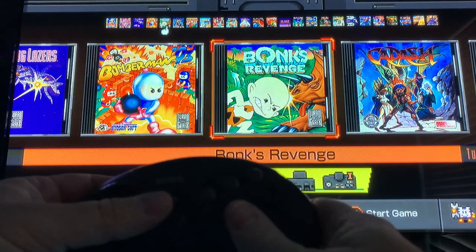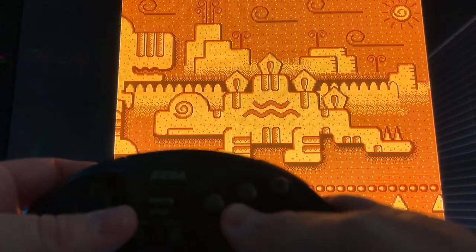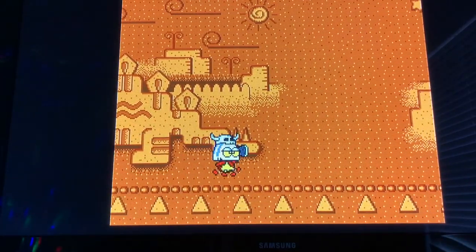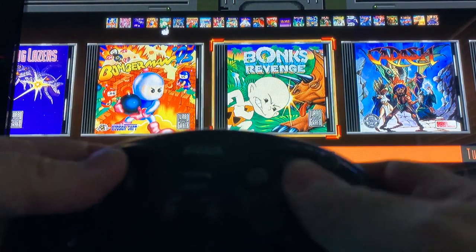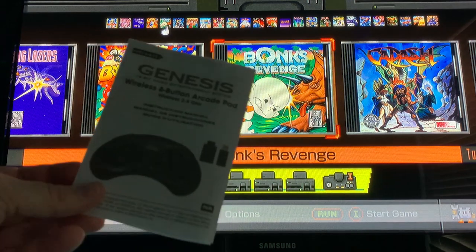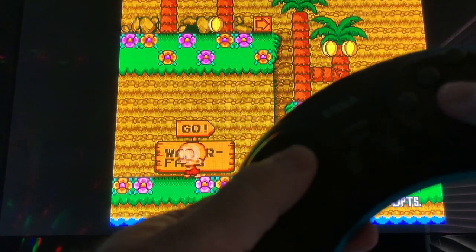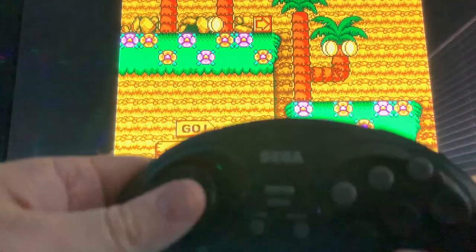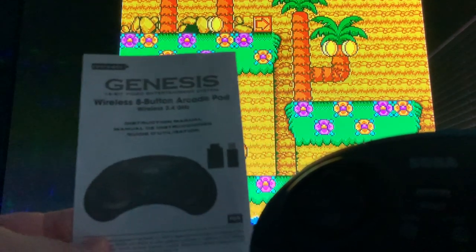We're going to change this over to three-button mode by holding down the B button and Start. Hopefully that light will turn blue — there we go, now we're in three-button mode. Let's try Bonk now. Still not moving around, still nothing working. I've looked through the manual and there's really nothing that explains this, but if you hit Start and Up, now I should be able to move Bonk around — there it goes! Left and right, jump, hit his head. So it's all good. It works with this one as long as you hit Start and Up when you start up the system, but it's not listed anywhere in the manual — I had to Google it.